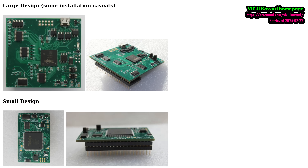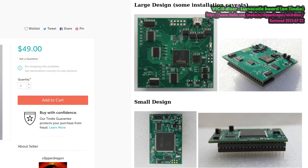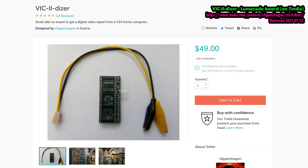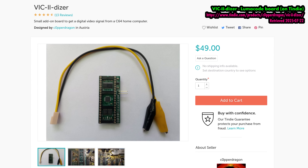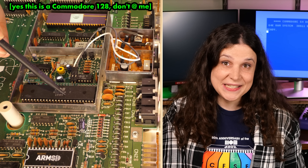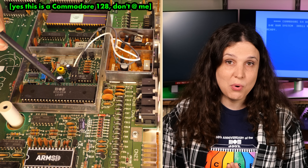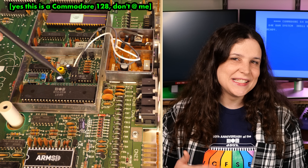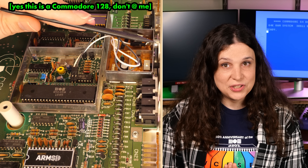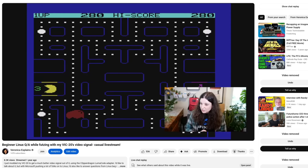There have been other ways to do this in the past, such as the VIC-2 Kawari, an FPGA replacement for the video chip inside the C64. I've also used CopperDragon's LumaCode boards on a few other machines. LumaCode is neat because instead of replacing an existing chip, it listens to data being transferred between the existing chip and the main board, and then sends that out through the same port that the RF modulator used.